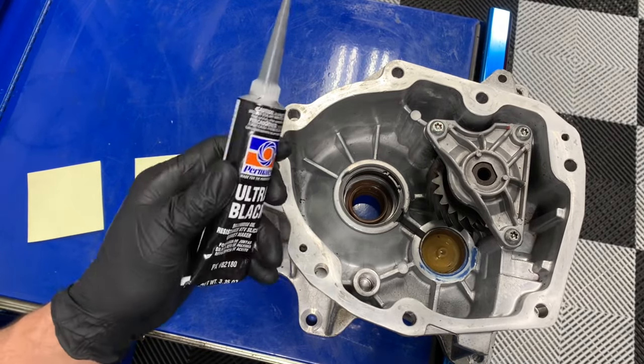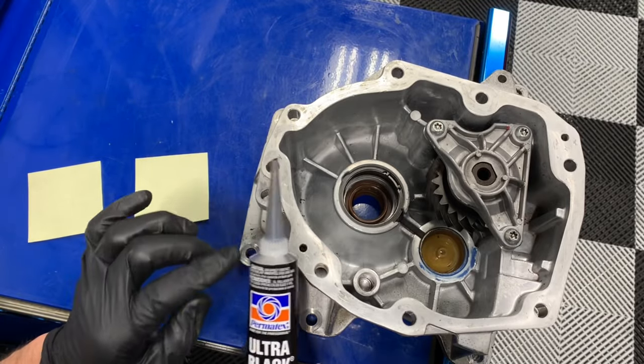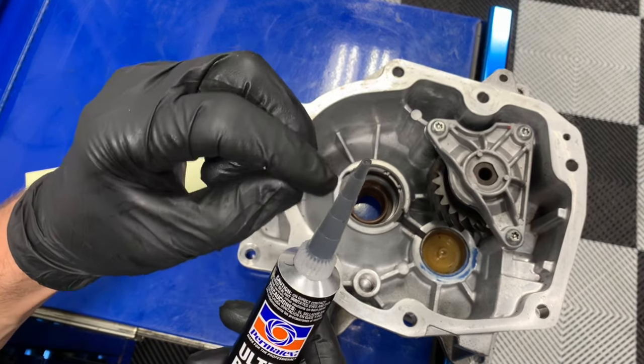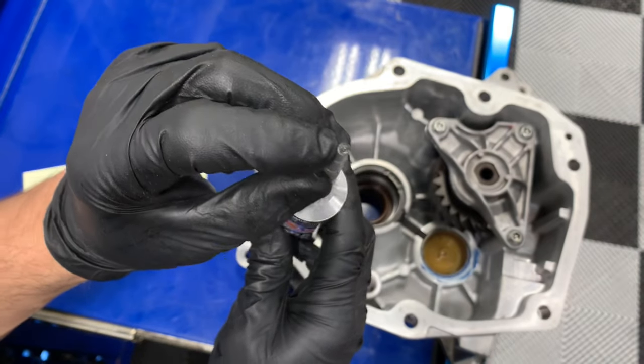Hey guys, Master Tech Lou here on a quick video using RTV silicone. A couple quick tips. When you get a tube like this and it has different levels, what that is is every time you cut it, there's a different thickness of bead that will come out of there.